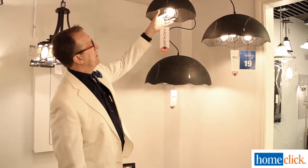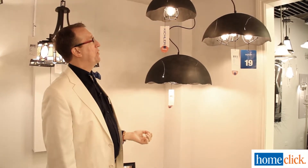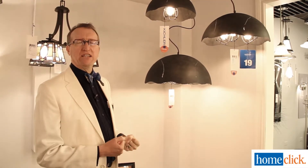Inside, the lamp is protected by a wire cage, so it makes for a really interesting industrial look with a lot of kind of masculine character.